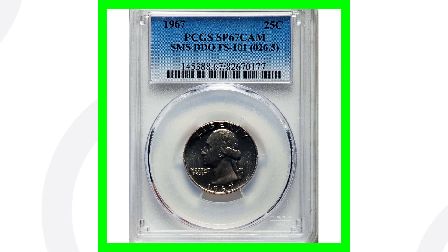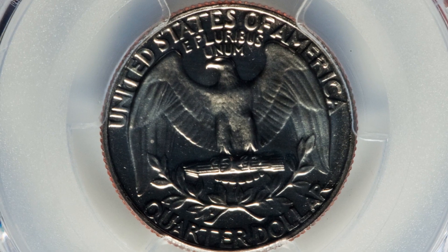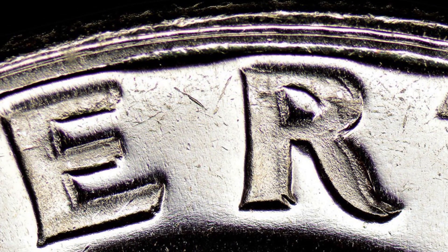Here is a 1967 that got a very high grade — graded at 67 out of 70. It's graded by PCGS, and you'll see it says SMS, which means special mint set coin. It also has a DDO, which means double die obverse, so there's doubling on the front of the coin. Here's an example of doubling on these quarters from 1967 — really very visible on the lettering, specifically on the L, I, and B of the word LIBERTY.